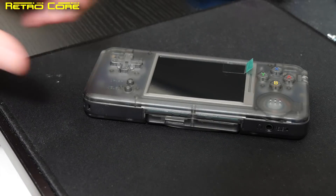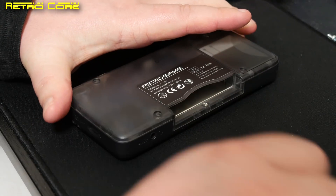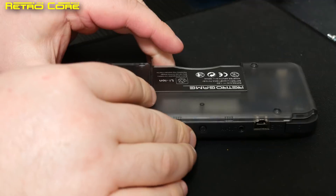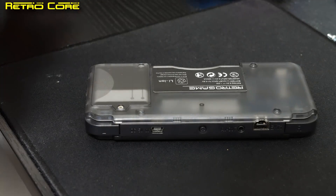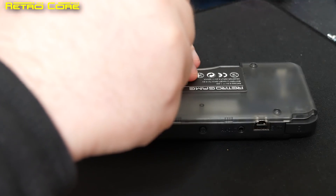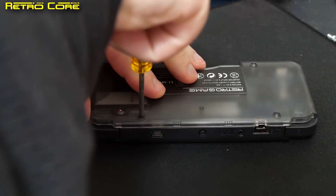About a week ago on the RetroCore channel we took a look at the RS-97, a new emulation device from China, but the machine had a problem. The hardware itself was fine but the software that was installed on it was complete and utter crap for the most part at least.